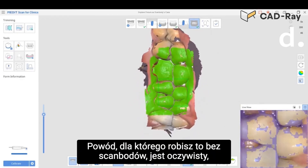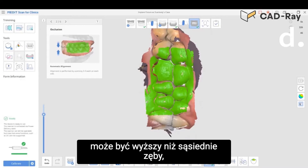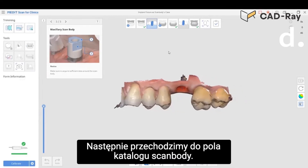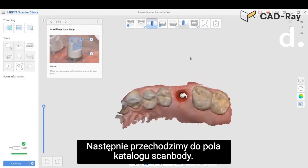The reason you do this without the scan body is that the scan body could be taller than the adjacent teeth, and if you have the patient bite down they could harm themselves. So then we move over to the scan body catalog box.